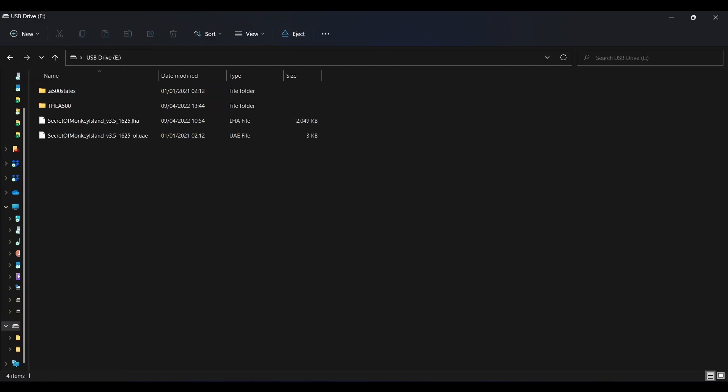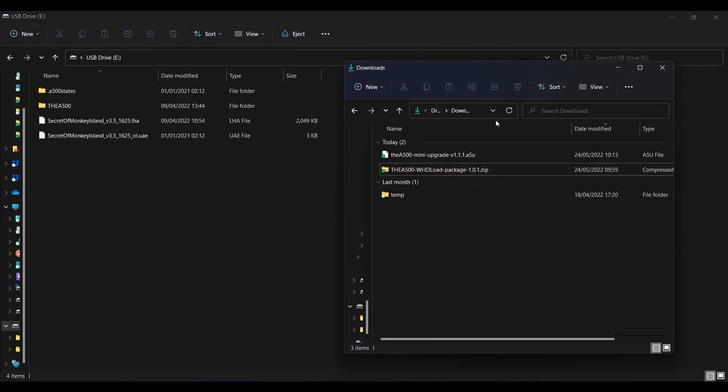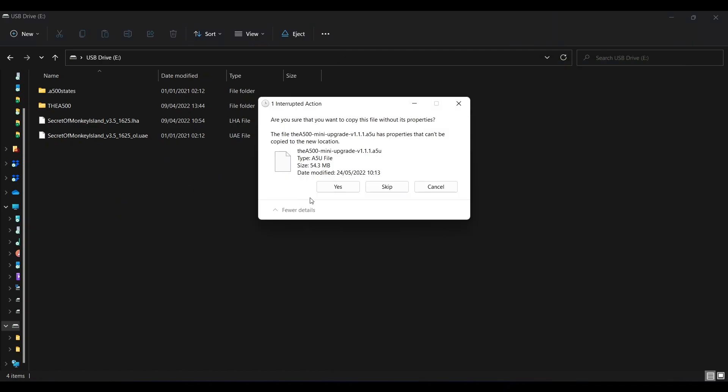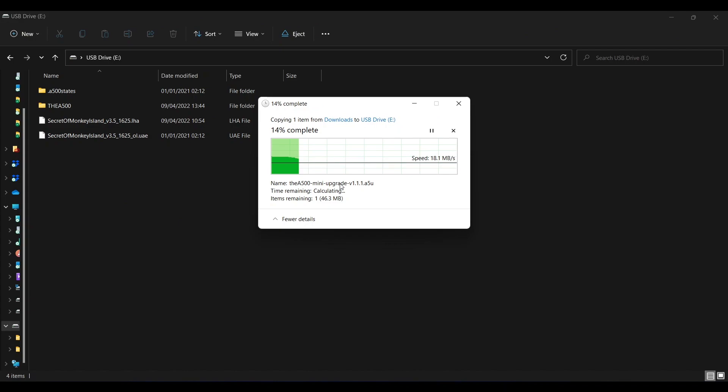Here is my USB drive and here is my downloads folder. Simply copy the new firmware file to the root folder of the USB drive, then eject the USB drive from the computer.